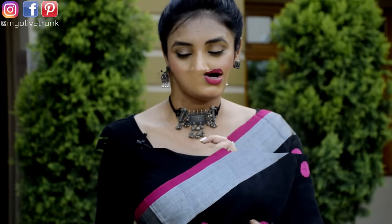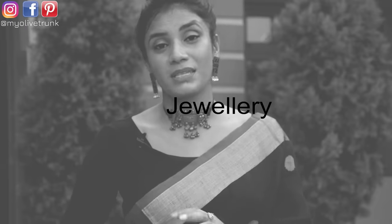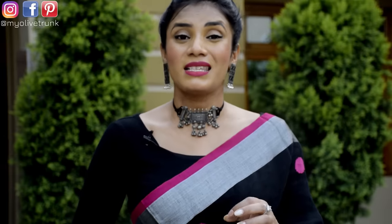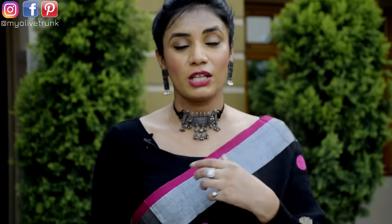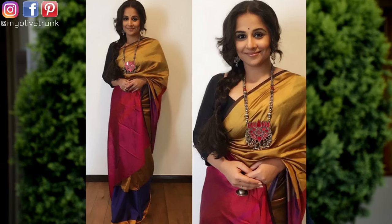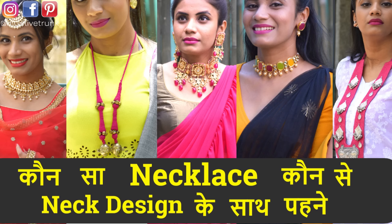Now if I talk about jewelry — if your arms are heavy and the bust area is heavy, avoid chokers or heavy necklaces that highlight this portion. Wear long necklaces instead. I have made a complete detailed video on which neckline designs you should pair with jewelry — I will give you a link in the description box below. After this video, you can check it out as it is a helpful video.